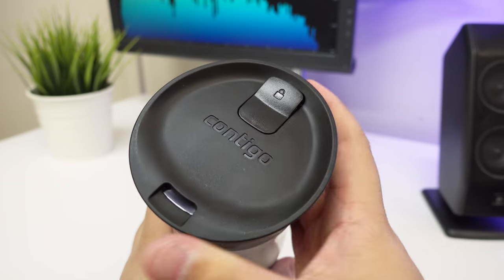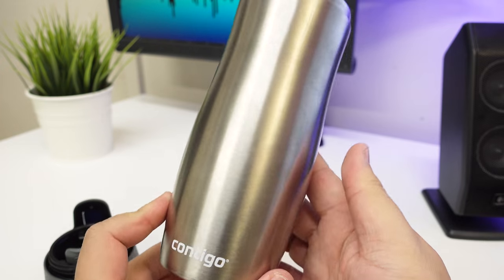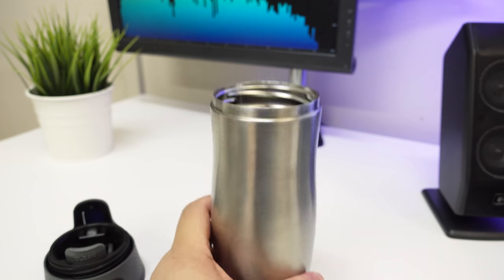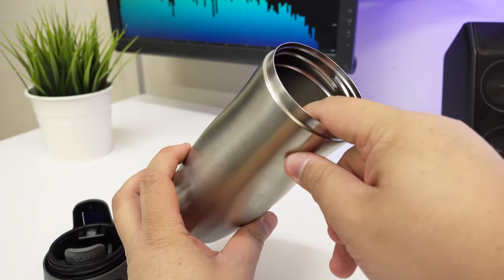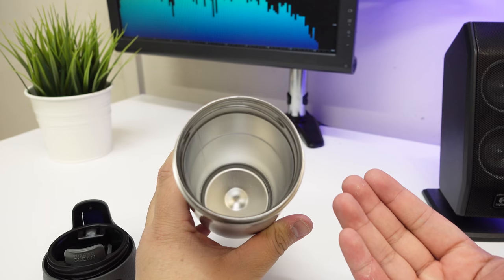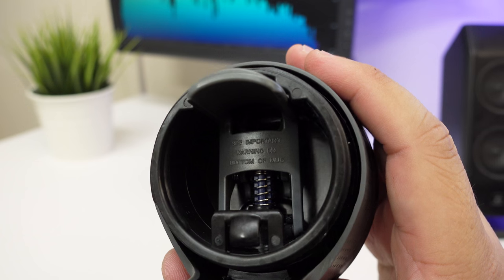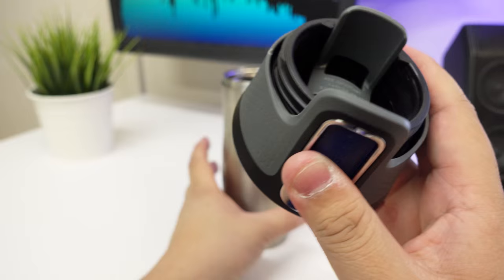So this is the bottle itself — it has a white Contigo logo inside and comes with some information about Contigo. This is the inside itself — it is double wall thick, so it's not just one layer, and that's why it's able to keep any cold or hot liquid that you have inside.